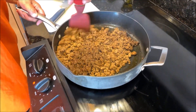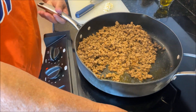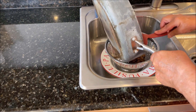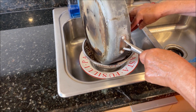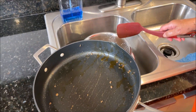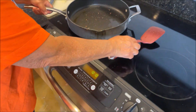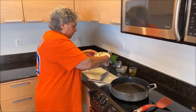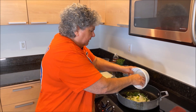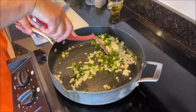The meat is all brown so I'm going to drain it — I don't want the tacos to be oily, I want them to be tasty. I have my strainer in the sink with a bowl underneath it. Then I go back to the stove with the same skillet and put in my peppers and onions — that's my whole poblano pepper with the seeds and veins removed.